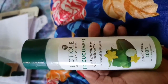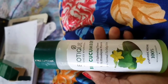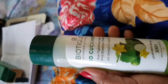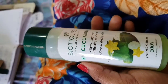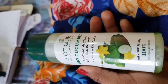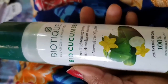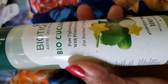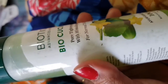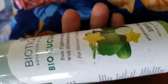So this is the bottle. It is called Biotek Advanced Ayurveda — Bio Cucumber Pore Tightening Toner with Himalayan Waters. It is for normal to oily skin type. If you have acne or irritation, you can stop using it. You need to use this twice a day.